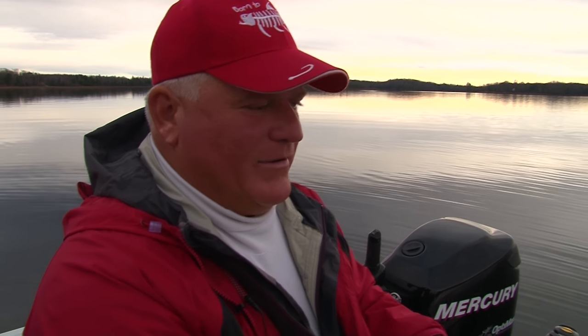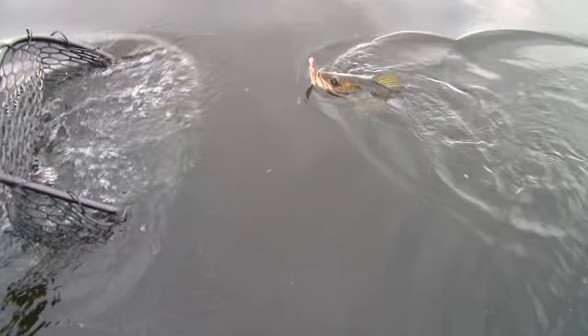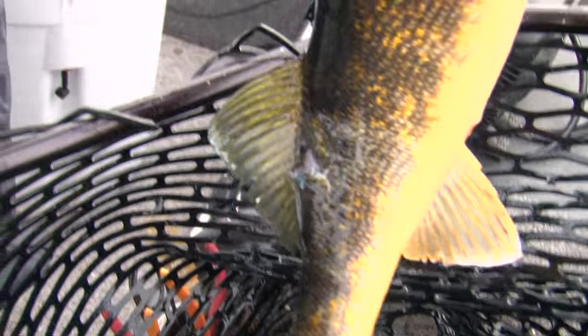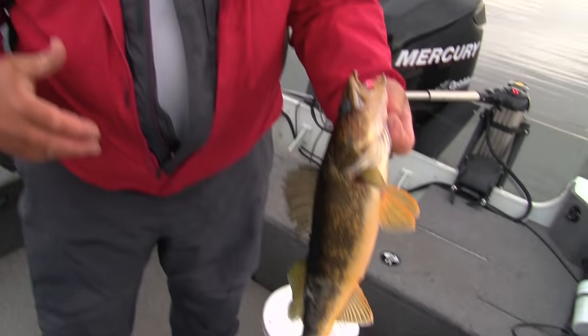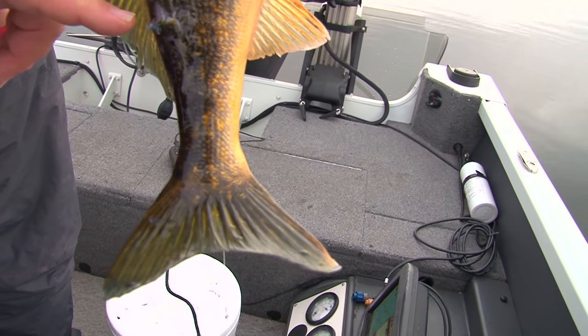We moved over to that other lake we talked about. Look at the bend in that rod — oh, it's a nice one! Right on the stinger hook. Folks, I want to show you something exciting — look and see what this walleye went through. When I set the hook we had the walleye on, all of a sudden the rod got extremely heavy. The drag started going out and right away we knew it was a bigger fish, but I think a musky grabbed him on the way up.